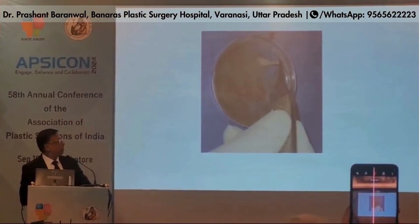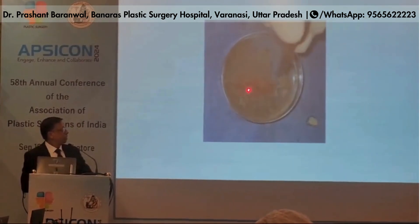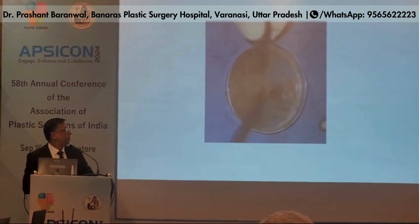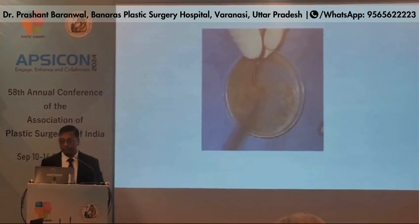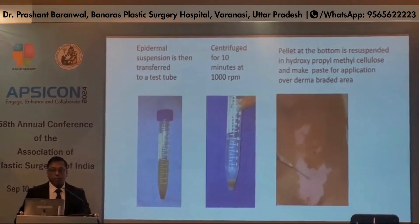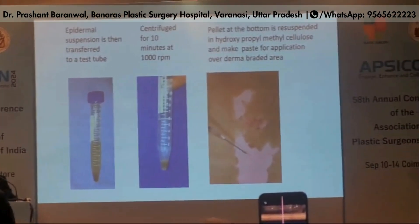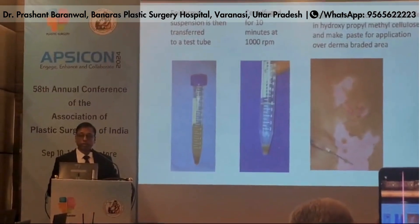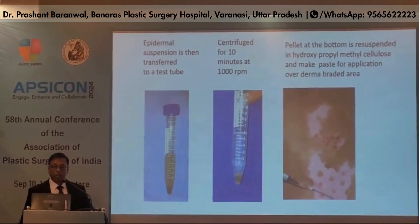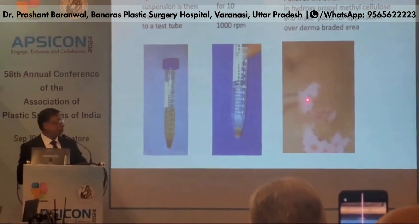The dermis is separated and the cells are removed from the skin by shaking or scraping method. The epidermal suspension is then transferred to a test tube and centrifuged for 10 minutes at 1000 RPM. The pellet at the bottom is resuspended in hydroxypropyl methylcellulose to make a paste for application over the dermabraded area.